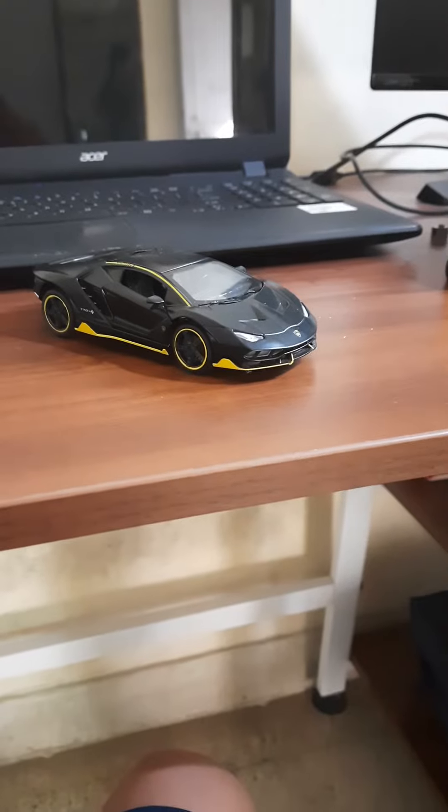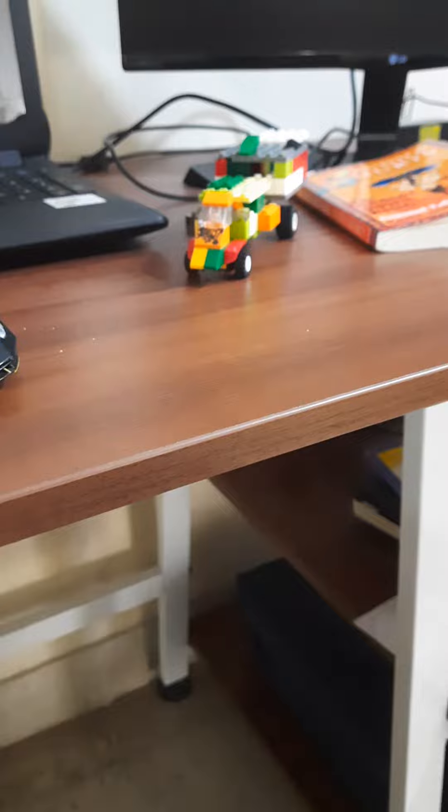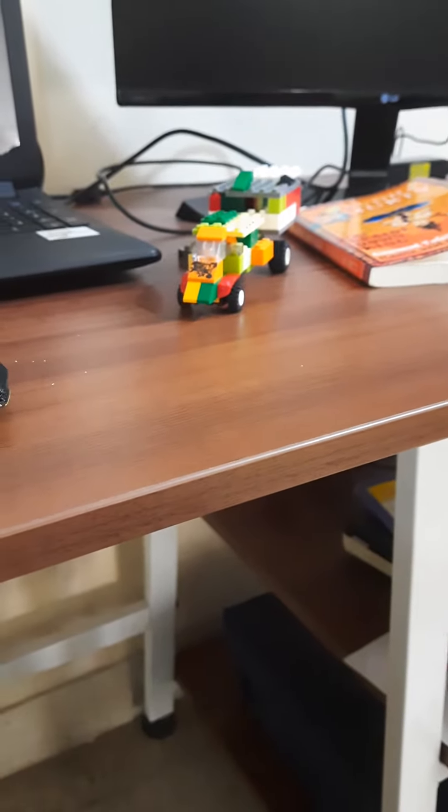Hello guys, in today's video I'm going to show you my Lambo diecast metal toy car. This is my diecast metal toy car, and I also have a Lego creation which will be posted just before this video — it will be uploaded by the time I make this video.